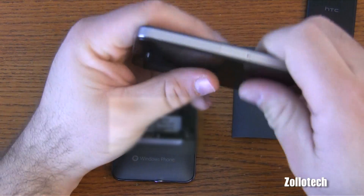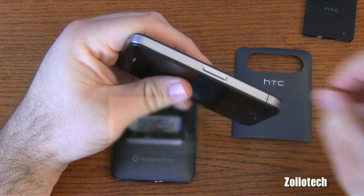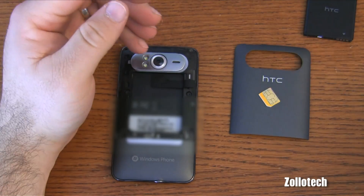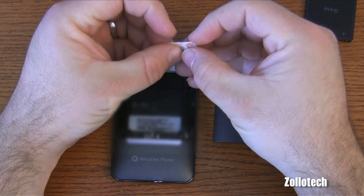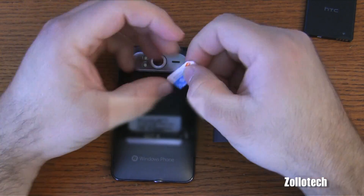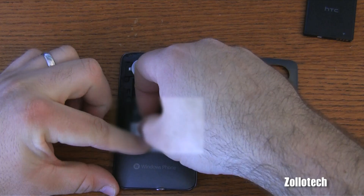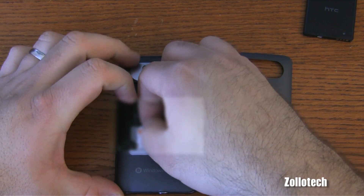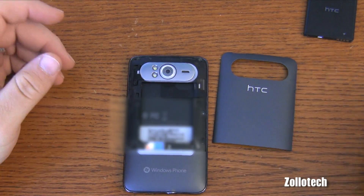I'm going to remove my SIM card from my iPhone 4 with my handy paper clip. There we go, pop that out. I made an adapter because this is a micro SIM and this phone takes a regular SIM — it's basically cut out from an old SIM I had laying around. I traced around it, cut out the SIM card, and it seems to work just fine.